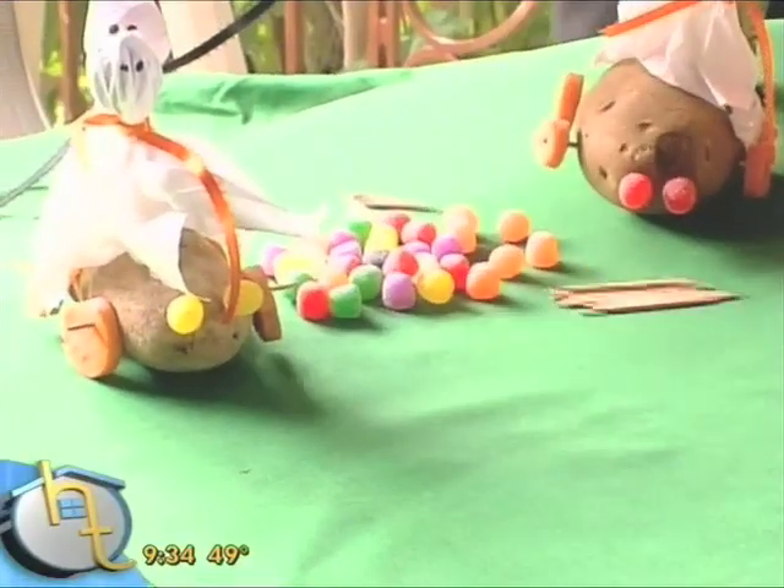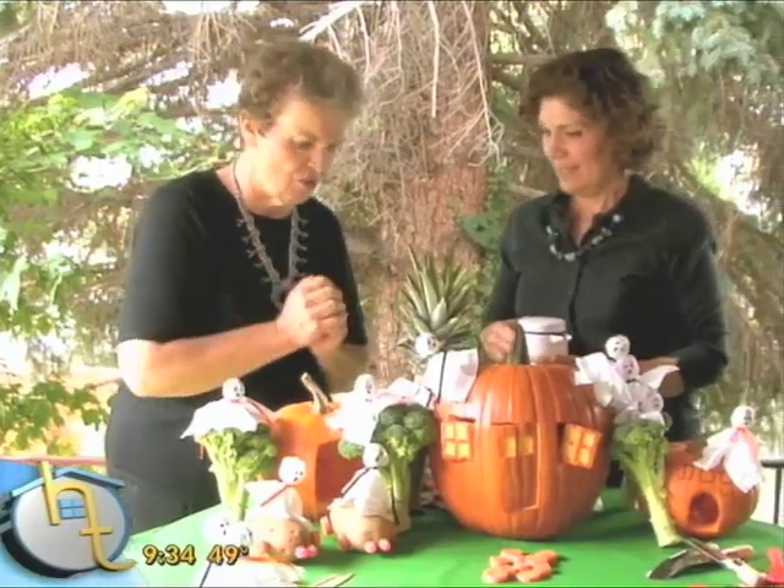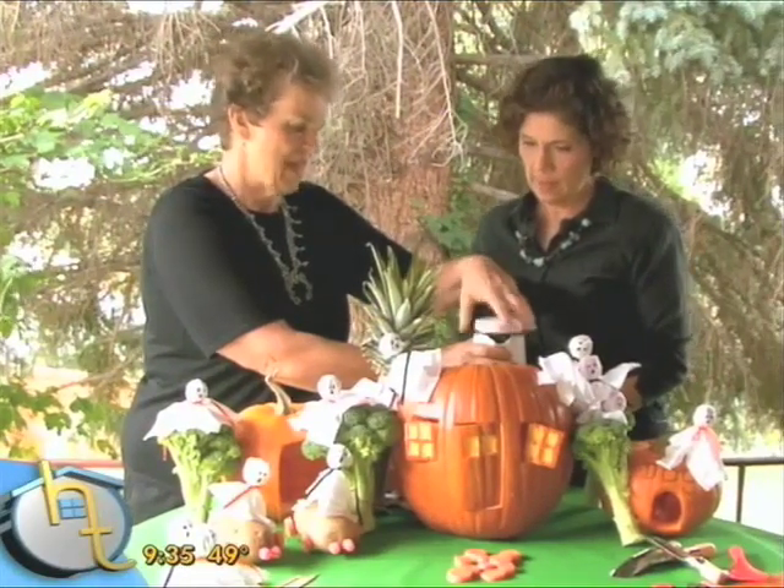For the finale I have something really special. We should make sure that only adults do this — children should not touch the dry ice or be left alone with dry ice. I always use a glove. We've already prepared the dry ice; it's in a can, cut up into really small pieces. Where do you get dry ice? You can get it at most places — I got mine at a regular grocery store; just go back to the meat department and ask them.